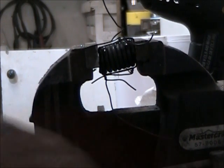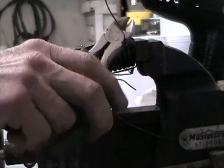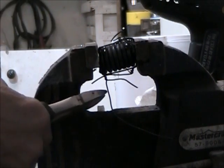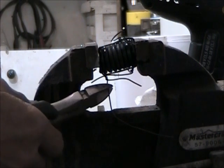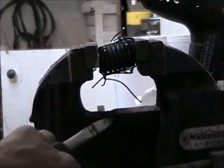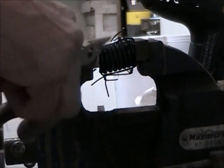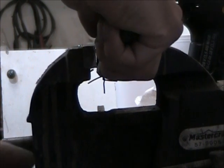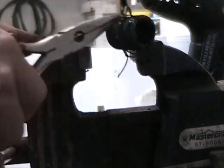It looks like it's compressed. Let's snip some of these off and throw it away.